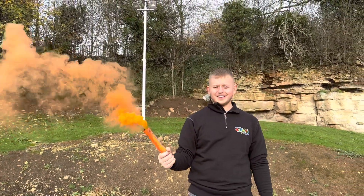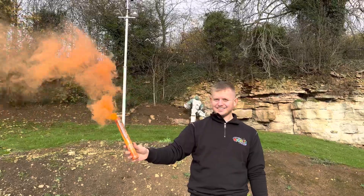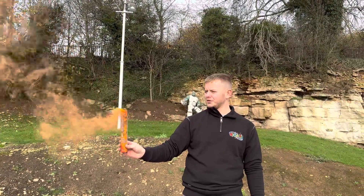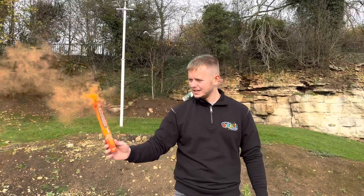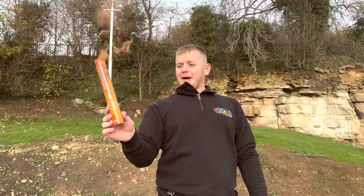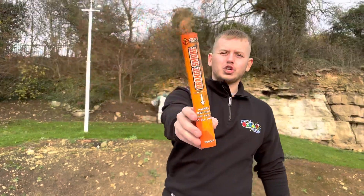I've never seen smoke grenades last this long — most smoke grenades last one minute, these last two minutes. I think we're coming to an end, that's about it — we are on two minutes eleven seconds on video. Amazing. That is the orange smoke grenade from Cube Fireworks.